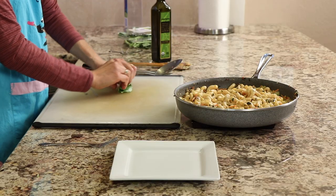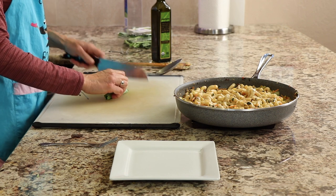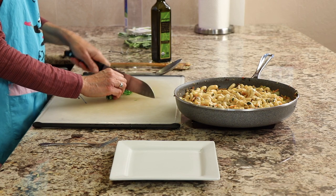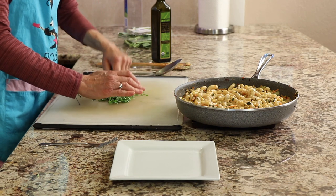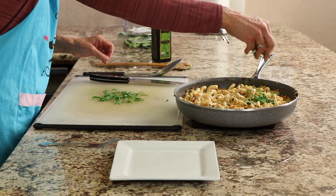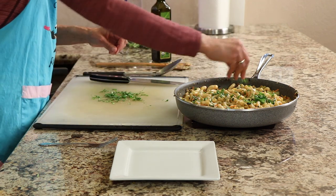The last thing I like to add is some fresh basil, if I have it. Stack up your leaves, roll them into a cigar, and then slice it up — you get some nice fine pieces. Then just sprinkle it on top. It gives the dish some color and wonderful flavor.